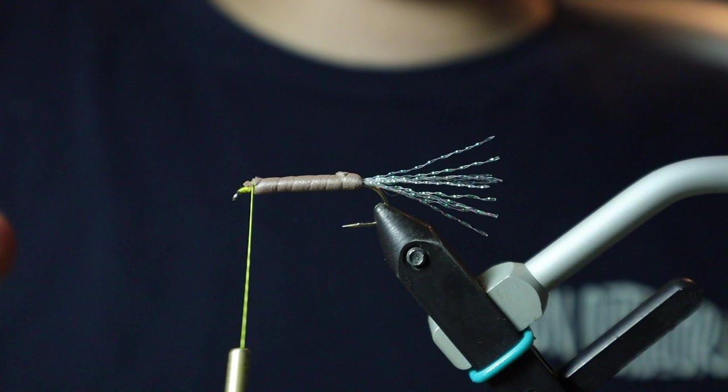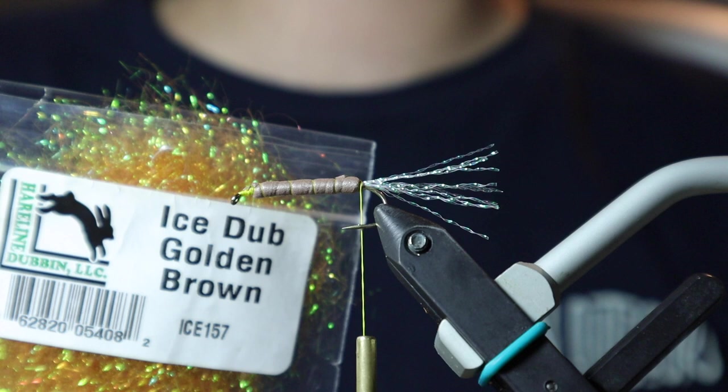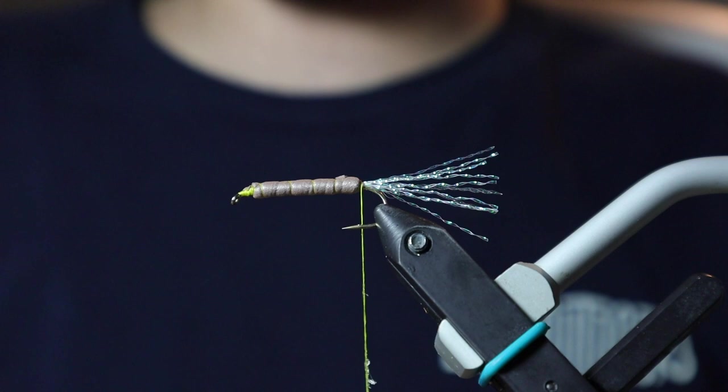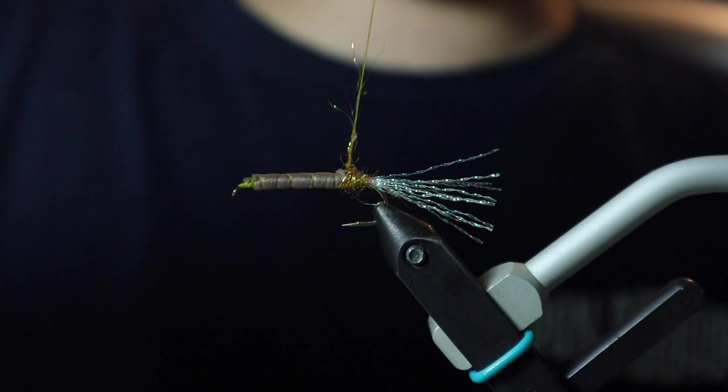I'm just going to carefully go back to where we've tied in our crystal flash. Next we're going to put in a little bit of ice dub — today we're using golden brown. First things first, I'm just going to coat the thread with some high tack wax. The high tack wax helps the dubbing noodle a bit. Ice dub is sort of an unruly material, so it just helps everything stick to the thread.